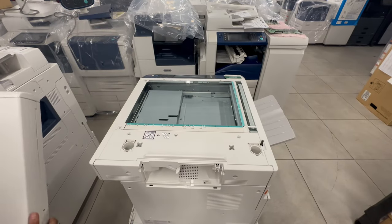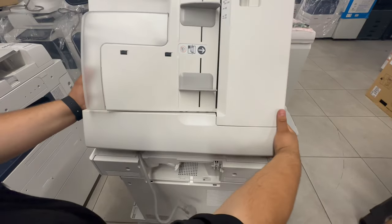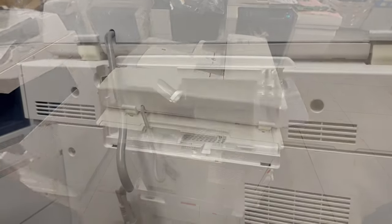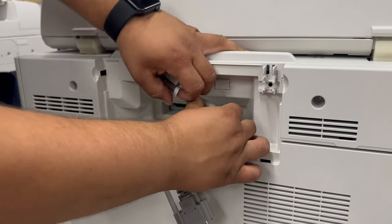Alright, in order to install, you'll have to be at the back side of the copier. You'll see it'll just drop right in, drop down, and then aim towards the cord. Then go ahead and add the cable back to its guide.